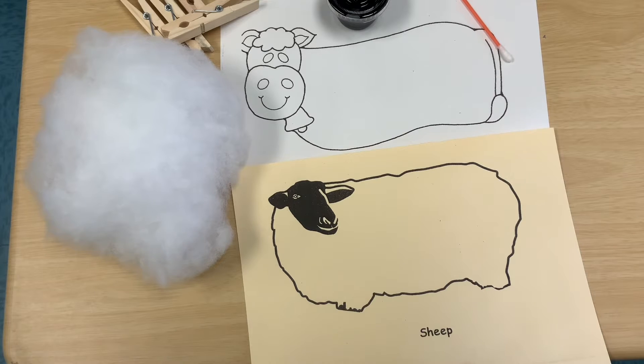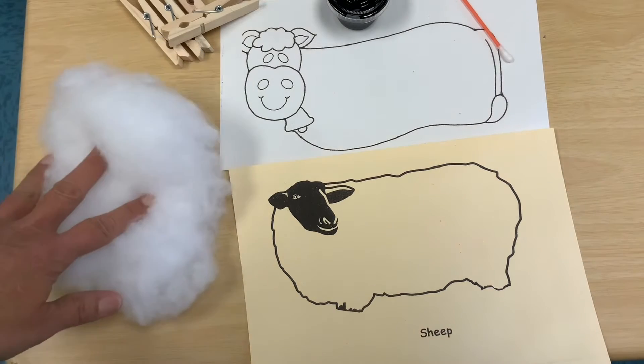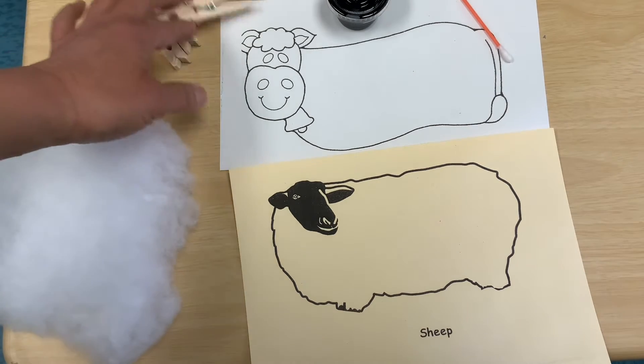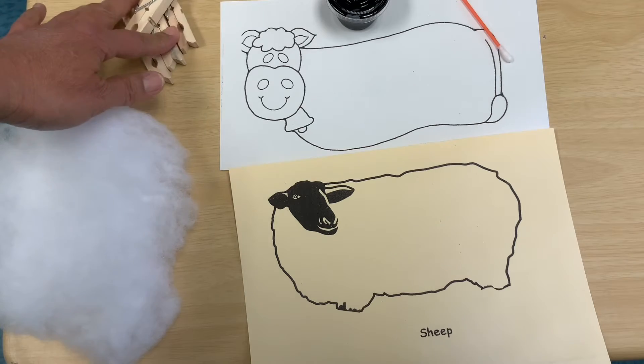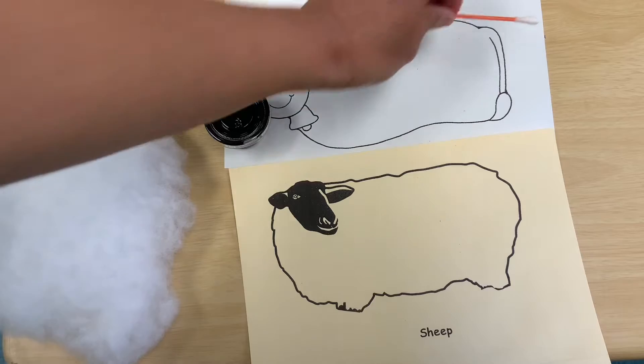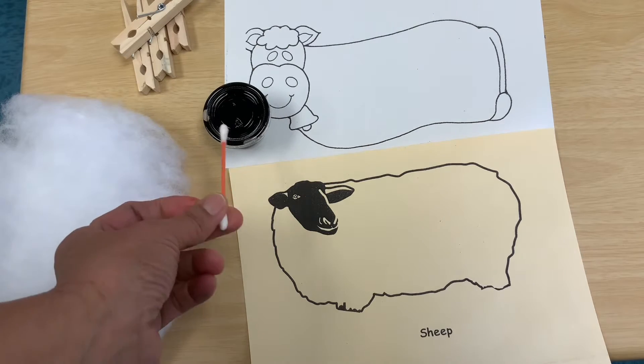Hey friends, today we are going to be making our sheep and our cow. Make sure you take out your wool, the fur on the sheep, and the clothespins — there should be four in the bag. I have my black paint and I'm going to get a Q-tip to paint, or you can use your brush and then wash it later.